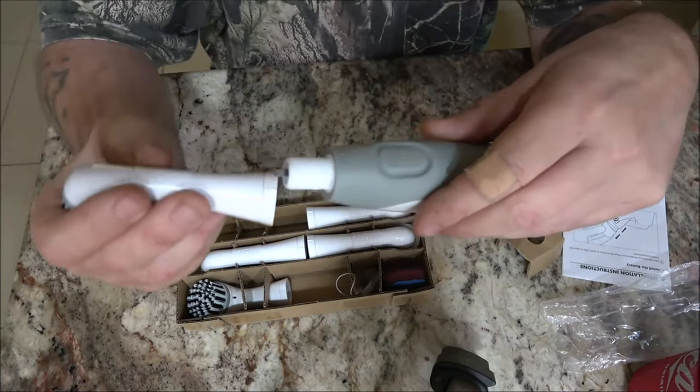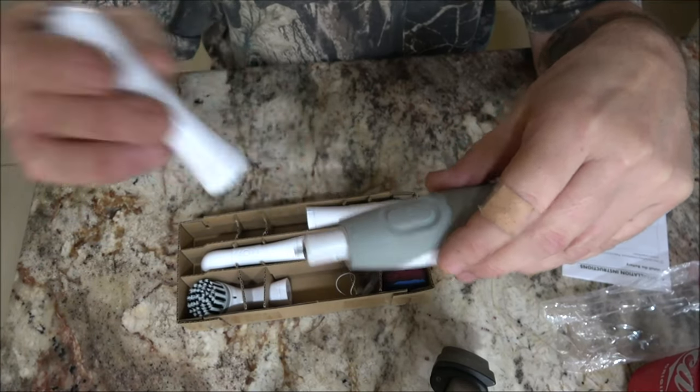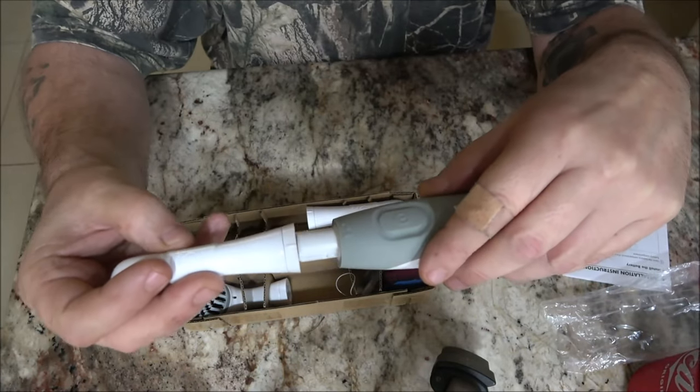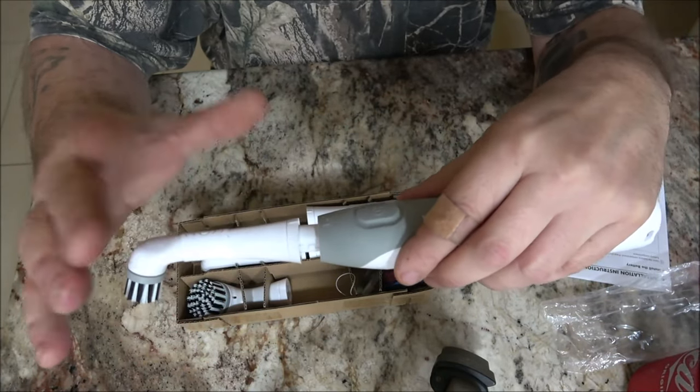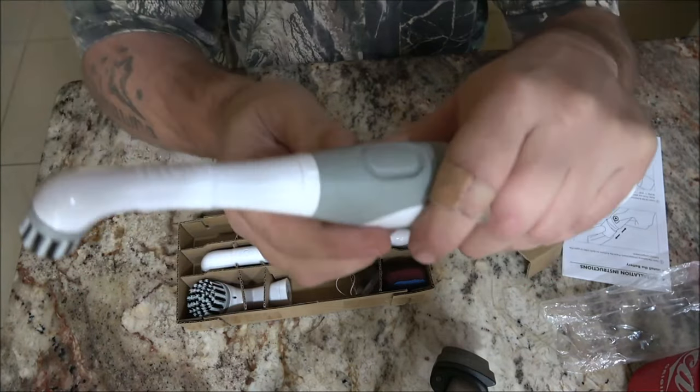There's only one way the attachment will go. You have an illustration here with a line on one side but not the other, so it goes up like that — you can't mix it up. There's only one way it will go. You push it in and turn it until it clicks.